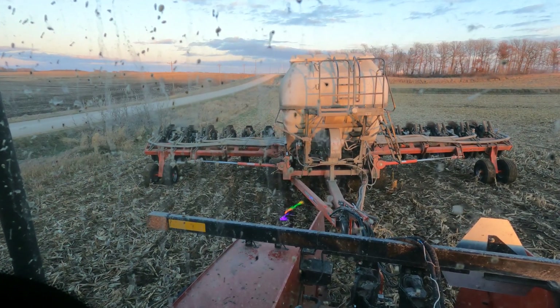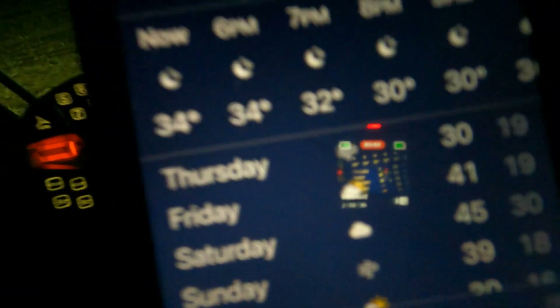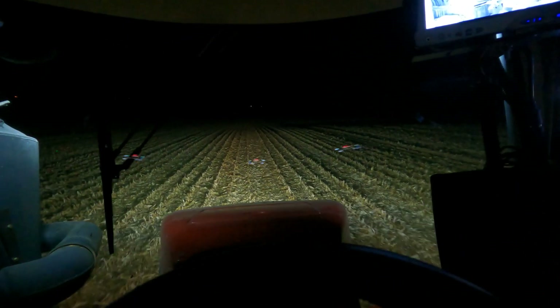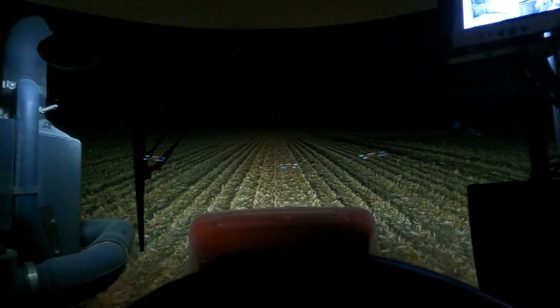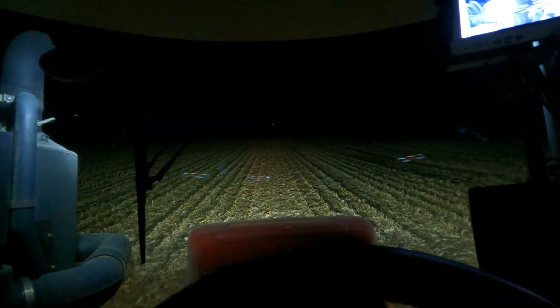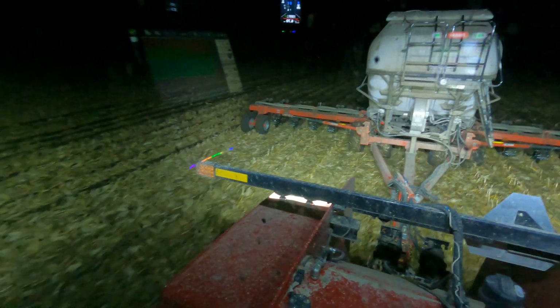We're on borrowed time right now. It's gonna get pretty cold tonight — I don't know if we'll be able to run tomorrow or not. I don't know if you can see these little numbers, but there's a lot of 30s and 19s in there. Tonight is a low of 27, so that is not very good for working ground. Our days might be limited. It is 46 on Saturday, but that's after two nights of 19 degrees.